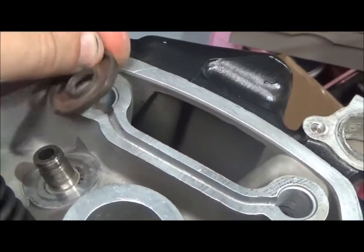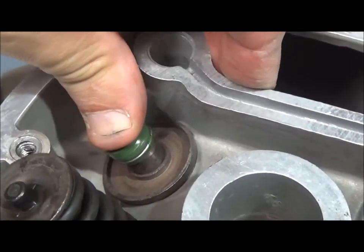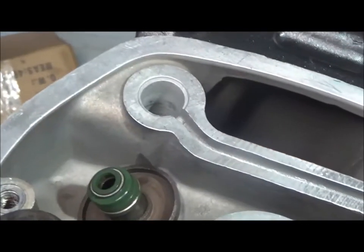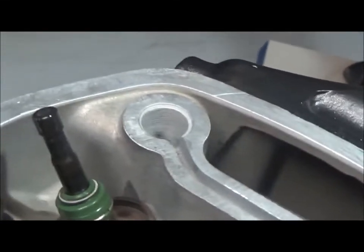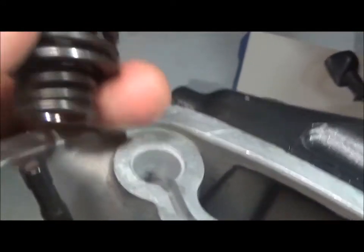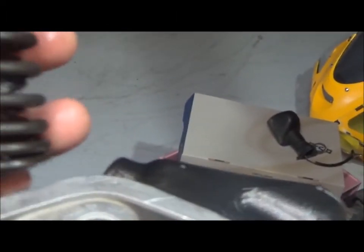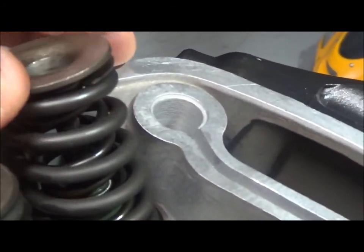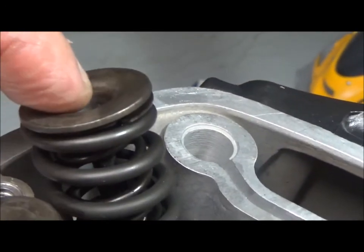So the sequence is: spring seat, stem seal, lubricate the valve stem, and place it in from the back. Then the springs — there are two of them — with the compressed end, the tighter end, towards the head. Then the seat, and then the little collets go in there.